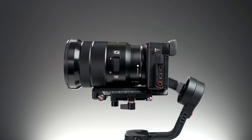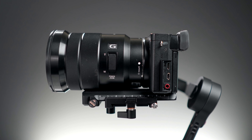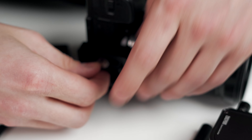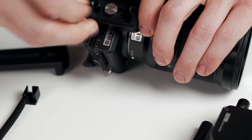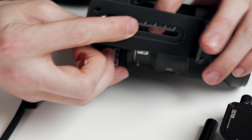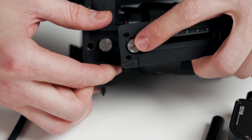Now before we mount the motor, if your camera lens rests too close to the quick release plate when it's mounted, we'll need to install the included base plate to raise the camera height. First, screw the base plate to the camera, then screw the quick release plate to the base plate. To make balancing the gimbal easier, place the plates towards the back.